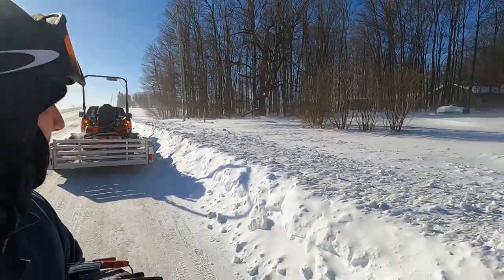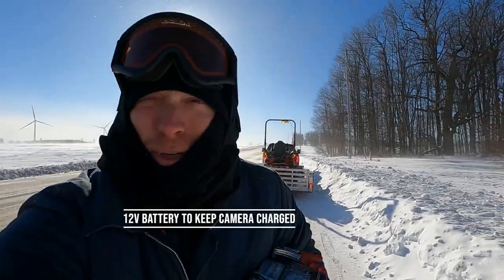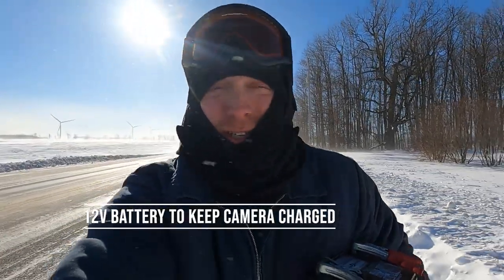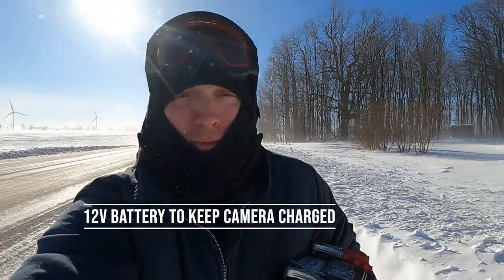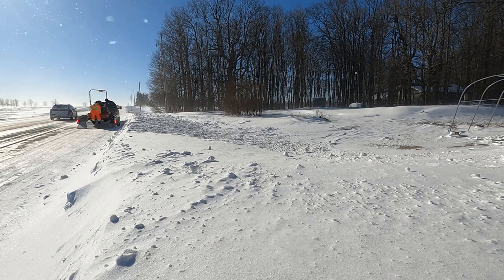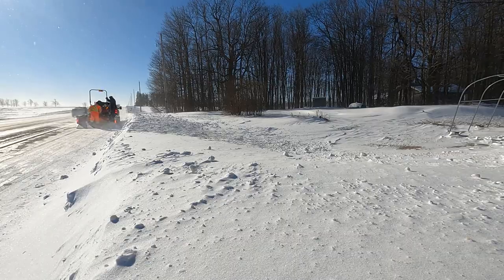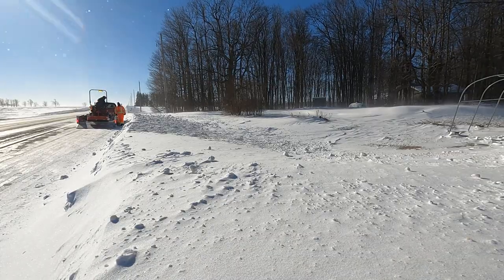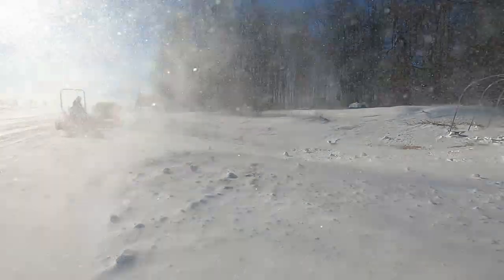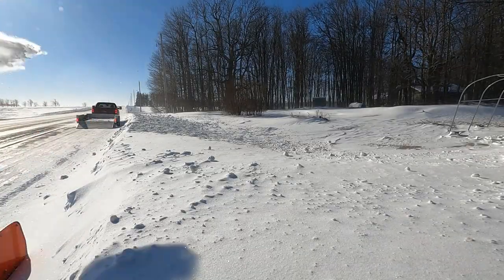We're here. This is what we're up against — a good little plow mound. We'll get this thing set up and see what we can do here.